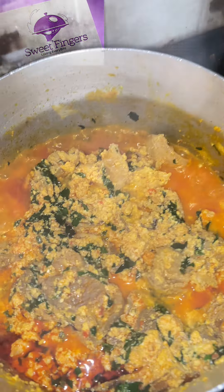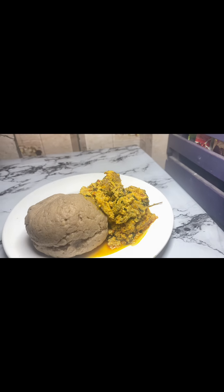When it comes to eating swallow, egosi is that food that never misses. So today, we'll be making this delicious egosi together.